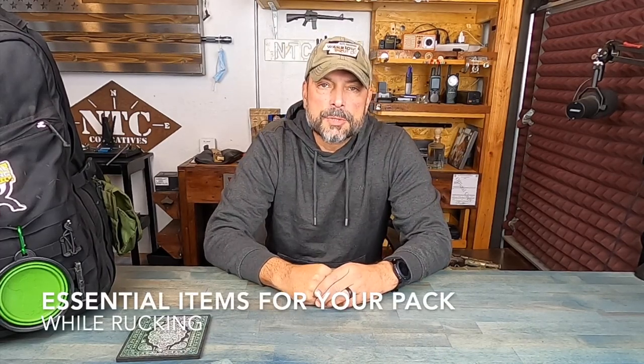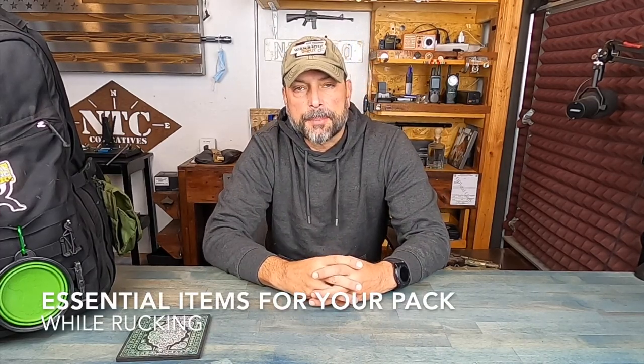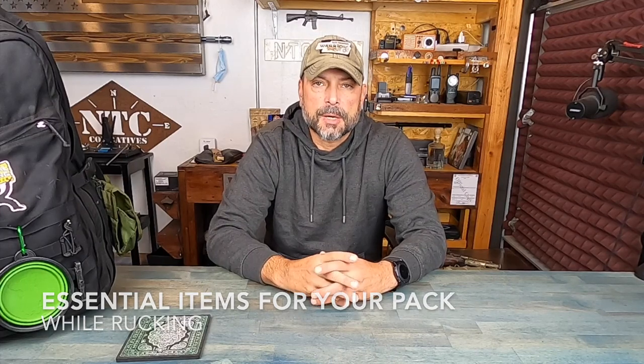Hello, it's Helder here. Rucking has been gaining in popularity over the last few years. People are getting out there, enjoying nature, and experiencing both the benefits and the enjoyment of rucking. And let's face it, it's easy to get started.